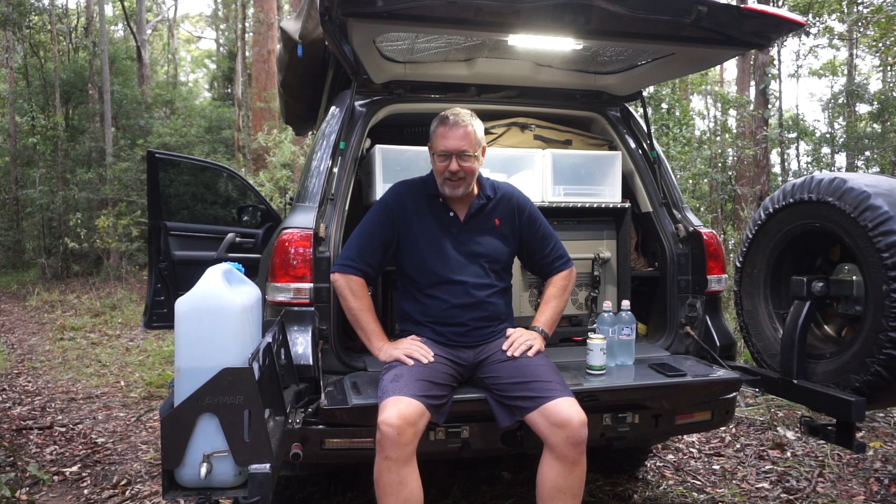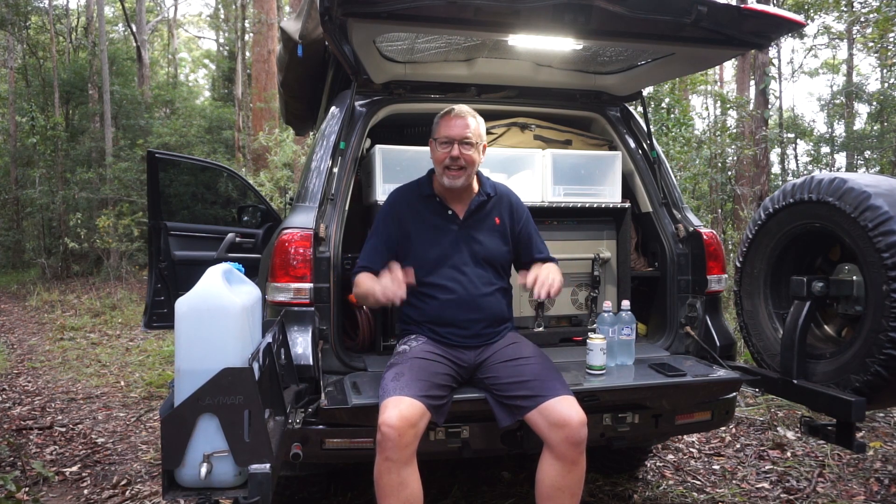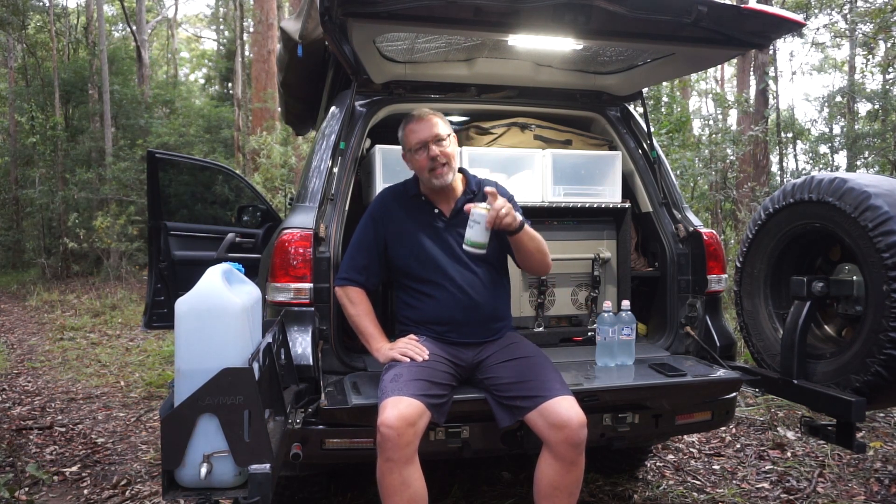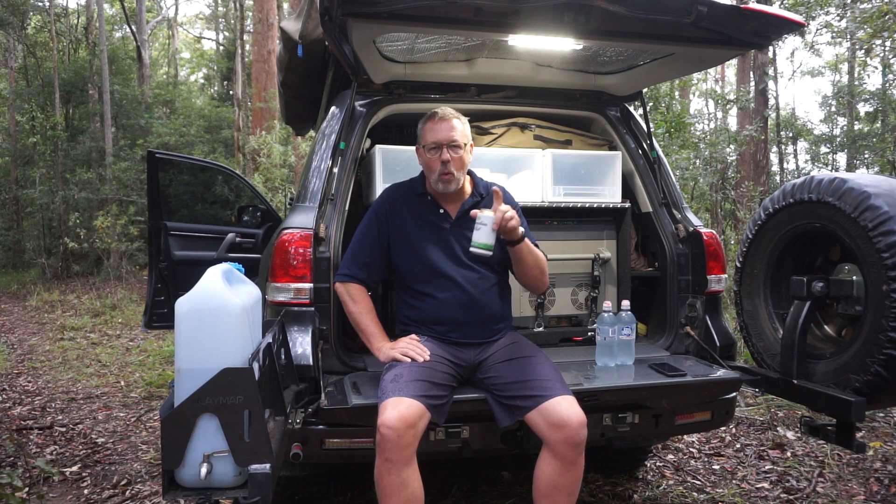G'day Jaffa Adventurers, Terry King here. Welcome to the channel. Today I'm going to talk about water management, which seems a little bit strange when I'm sitting out in the middle of a rainforest, but hey, it just happens to be where I am and I'm feeling a bit talkative today. So grab yourself your favorite cold drink, sit down and let's have a chat about water management in a camping situation.